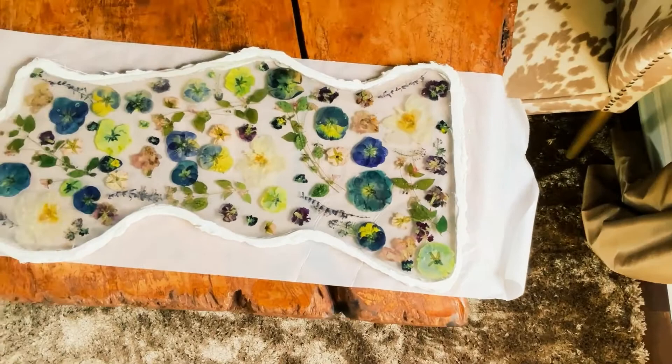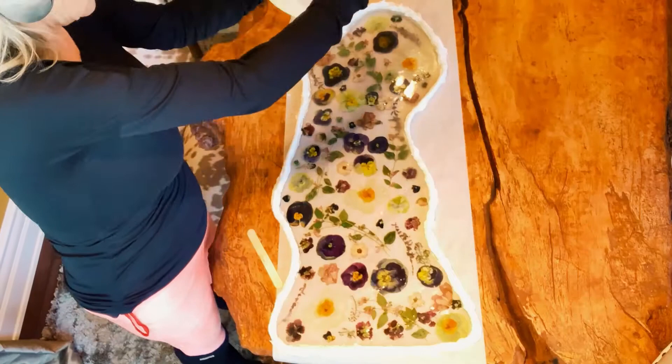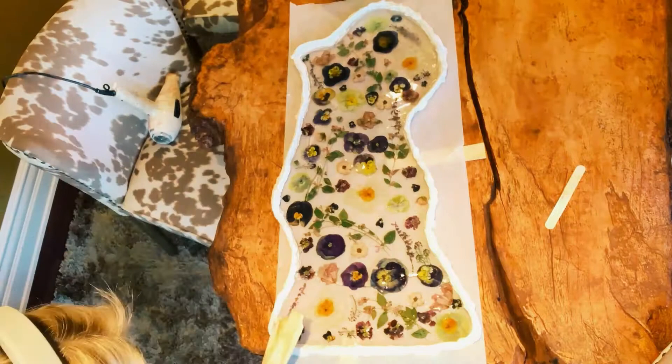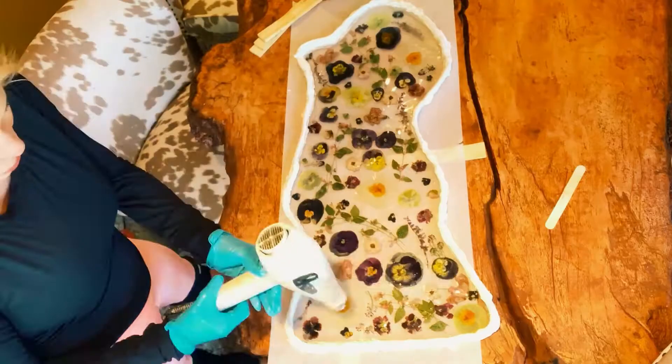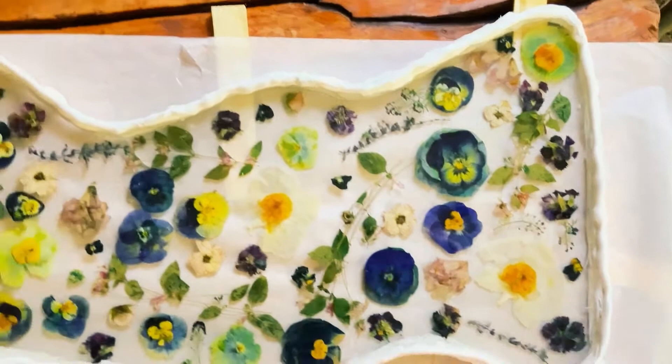Now I'm adding one more coat of resin to the top of the flowers just to give it even more dimension. After I pour this resin, I'm shimming up the sides to just make sure that it's even with some little shim sticks, and I'm blow drying and using the blowtorch to get rid of the bubbles. This is where I am now with the piece — it's got three coats of resin and two layers of flowers on it.